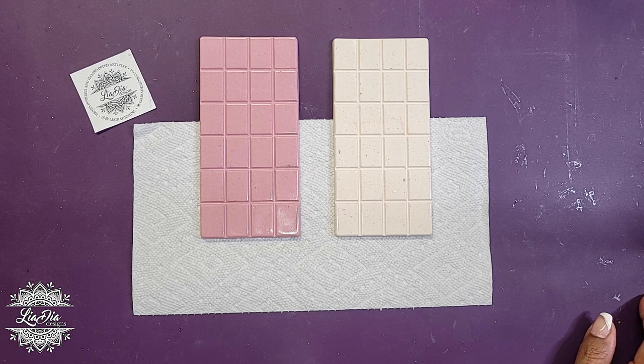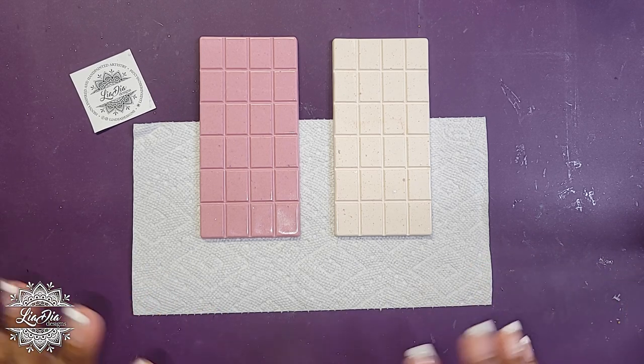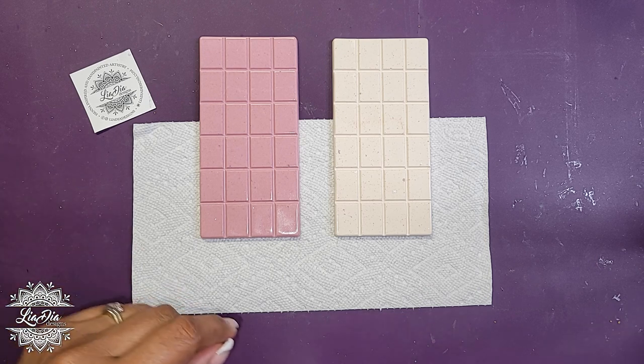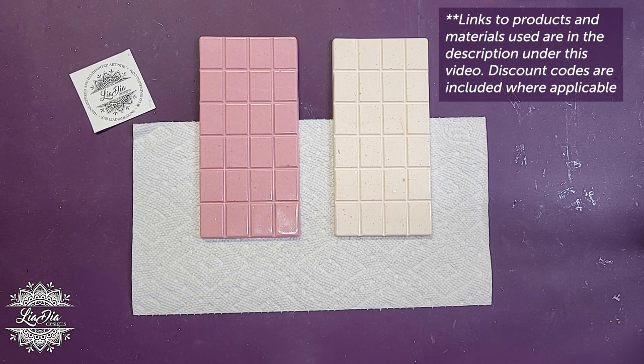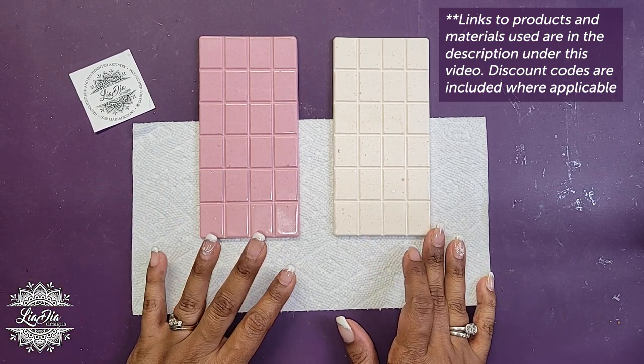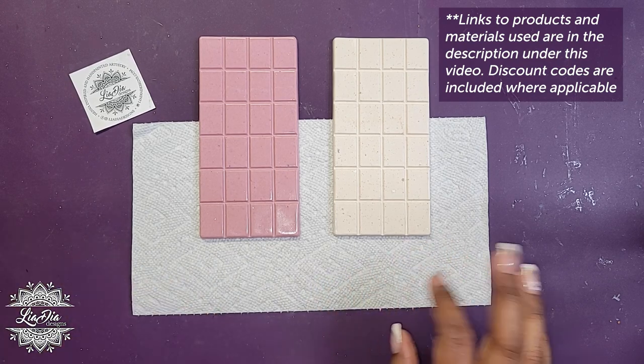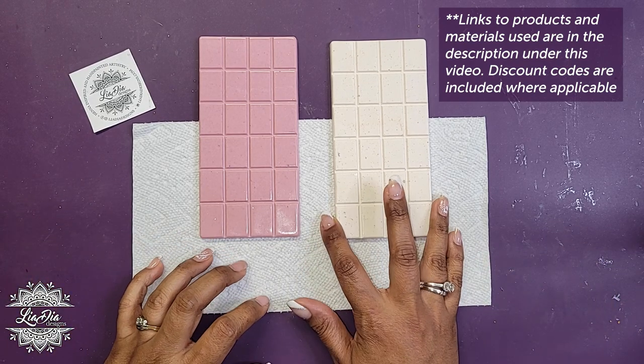Today we're doing something really fun. This is something I've actually wanted to do for a little while, but with all my traveling I just didn't get a chance to experiment with it. So what I did — and you saw in the time lapse before we started — is I bought these chocolate silicone molds. They're actually meant for real chocolate, like for bakers who want to make their own chocolate bars.